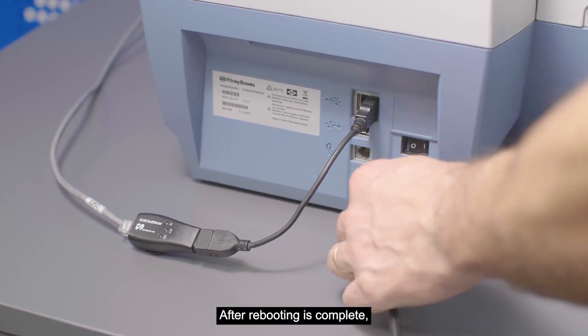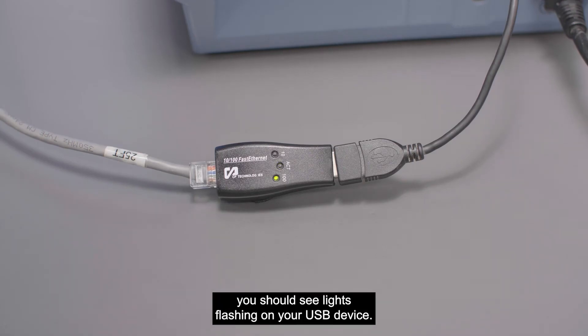Turn on your machine. After rebooting is complete, you should see lights flashing on your USB device.